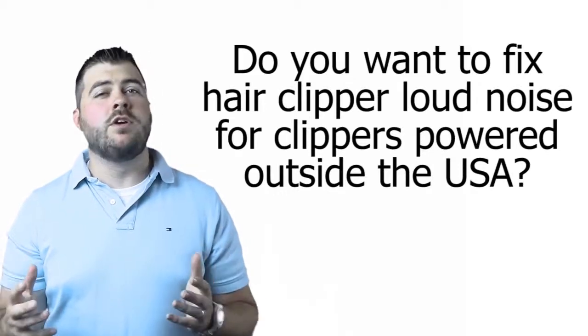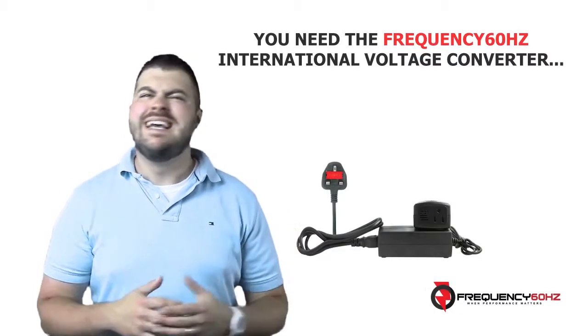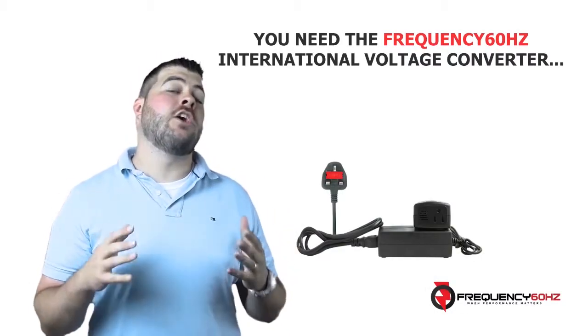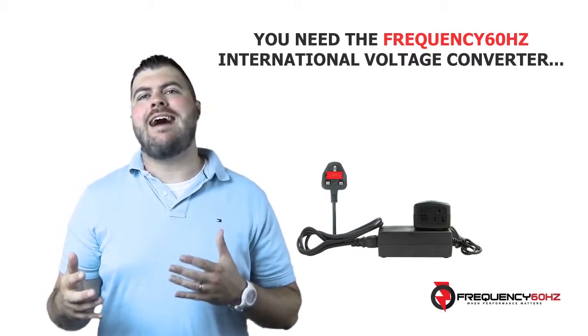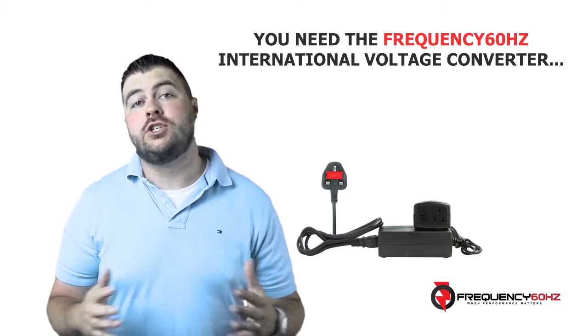Do you want to fix hair clipper loud noise for clippers powered outside the USA? You need the frequency 60Hz voltage and frequency converter. This amazing converter will power your US 110V clippers or shavers outside the USA as it should, without any annoying noise or performance issues.